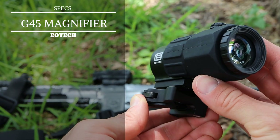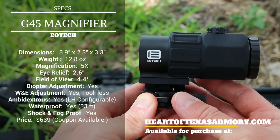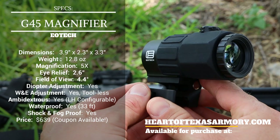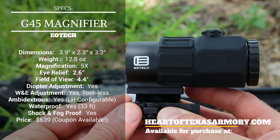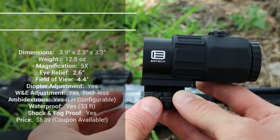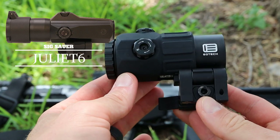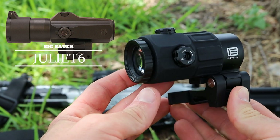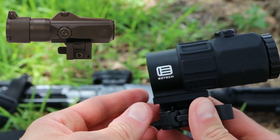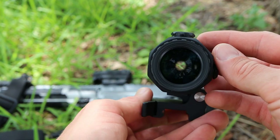Taking a look at the specs of the G45 magnifier, the most impressive thing initially is the overall compact size compared to other 5x or 6x magnifiers on the market. The G45 has a much smaller footprint — a front-to-back length of only 3.9 inches. Compare that against a SIG Juliet 6, which is also an excellent magnifier, at 5.4 inches front to back — that's a significant difference.